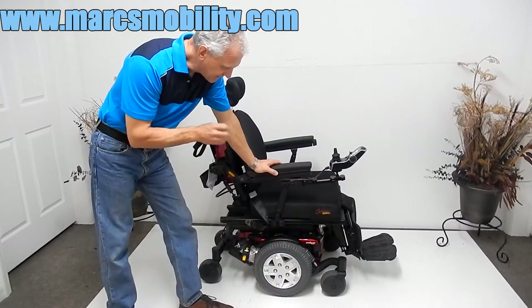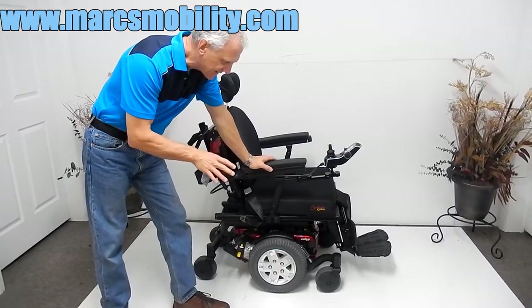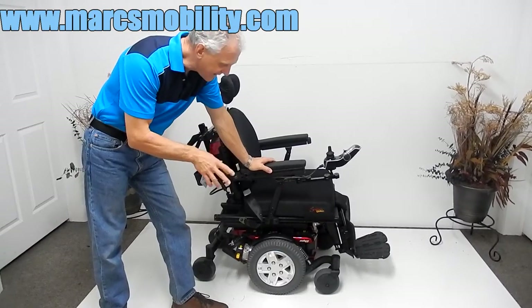Quantum Q6 Edge HD. This is a heavy-duty power chair. It has a 450-pound weight capability.